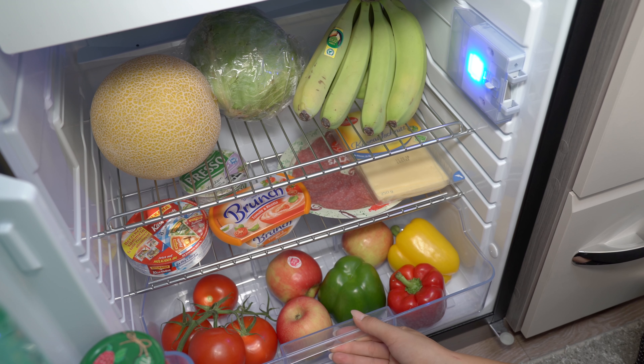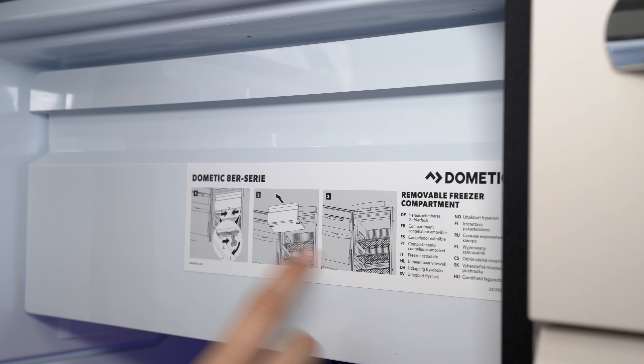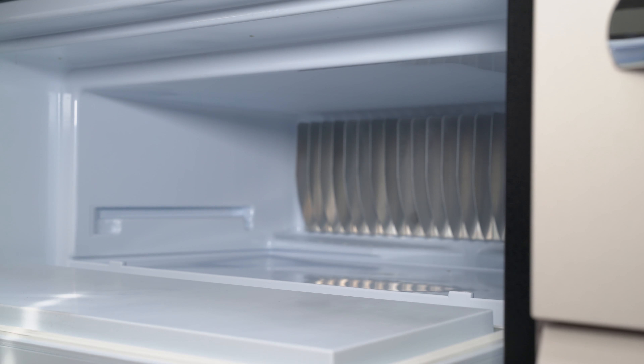The compact 96-litre refrigerator features a 9-litre freezer compartment and ventilation setting, making it a perfect fit for the agile On-Tour.